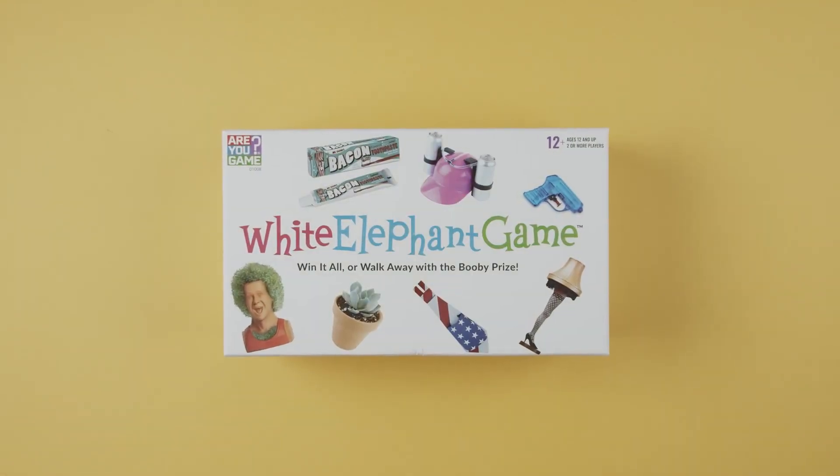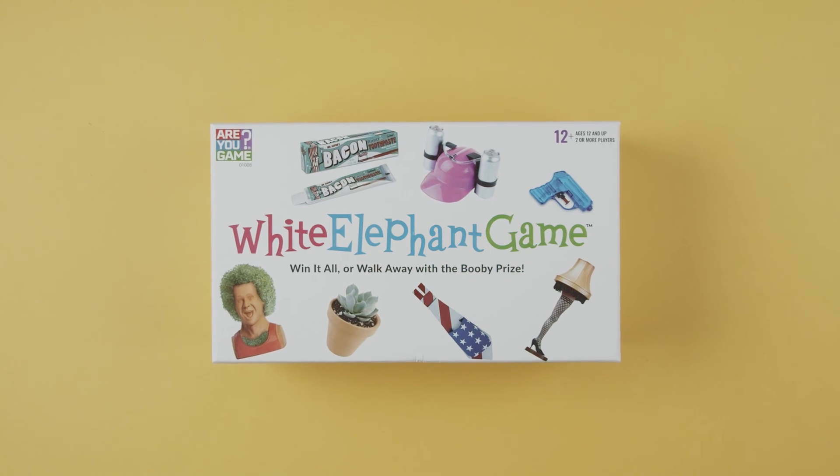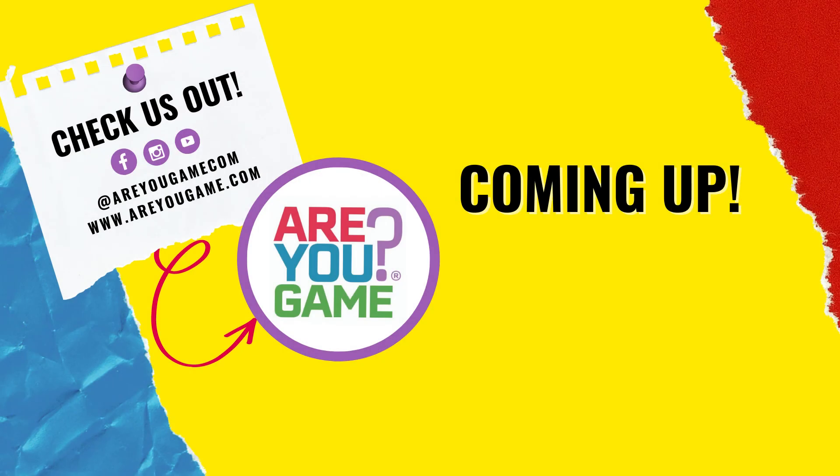And that's how you play White Elephant Game. For more information or useful tips, be sure to check out www.rugame.com. If you found this video helpful, go ahead and give it a like. And while you're at it, make sure you've subscribed to stay up to date on the latest and greatest from University Games. Thanks for watching, and we'll see you next time.